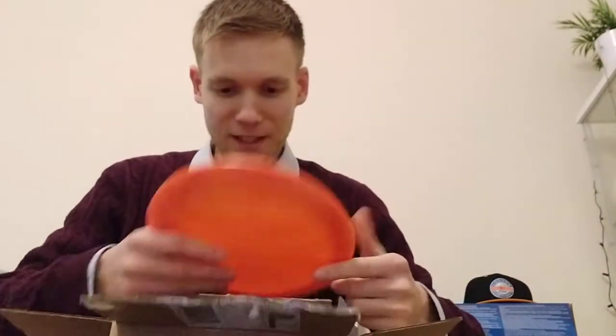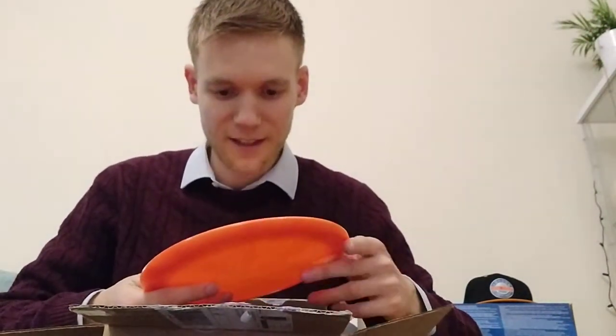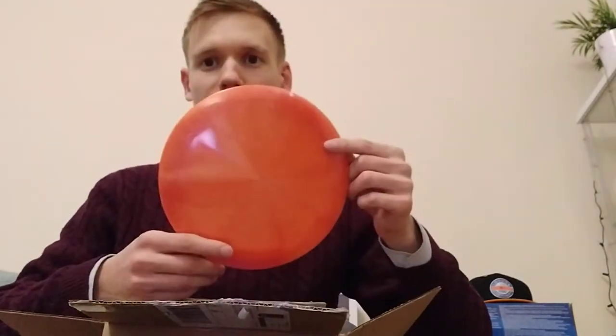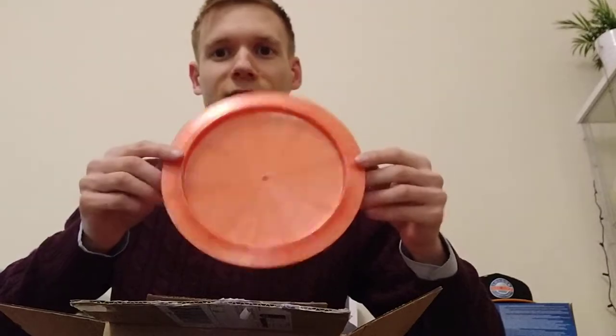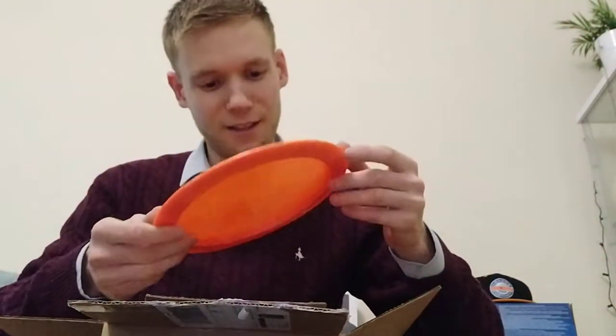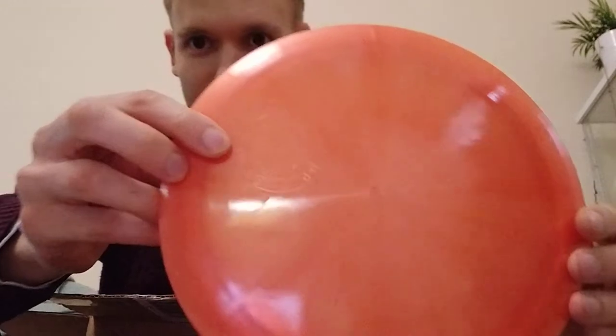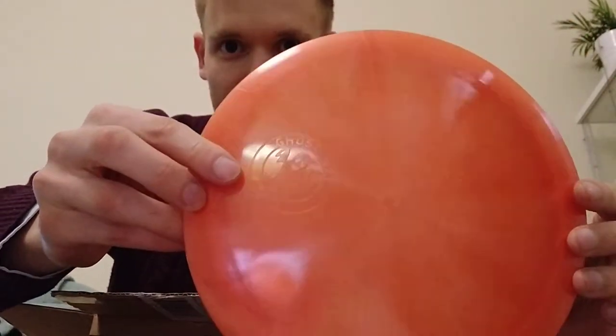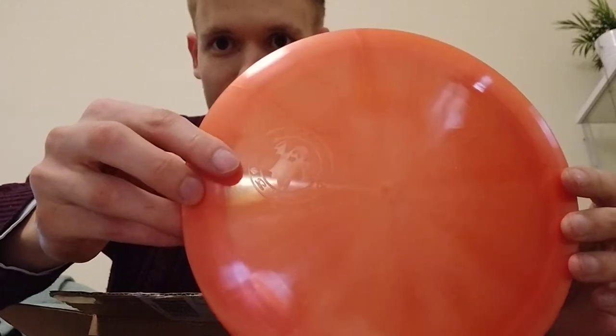Alright, the next one we've got also a ghost stamp, and the disc is a Dynamic Discs Trespass. Look at that beauty! The ghost stamp is here — hopefully you can see that roughly there — that is sweet.